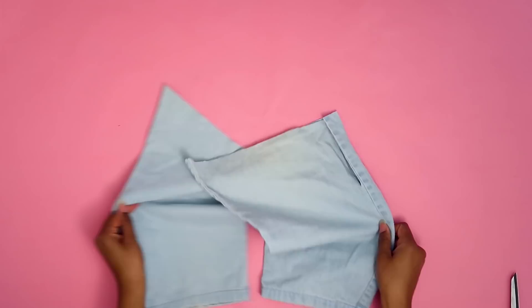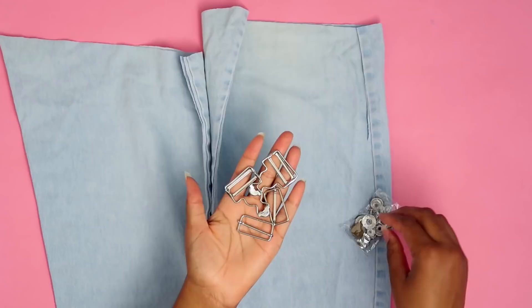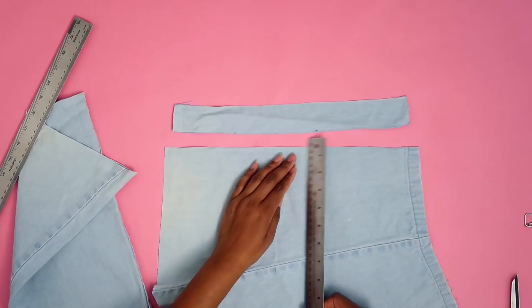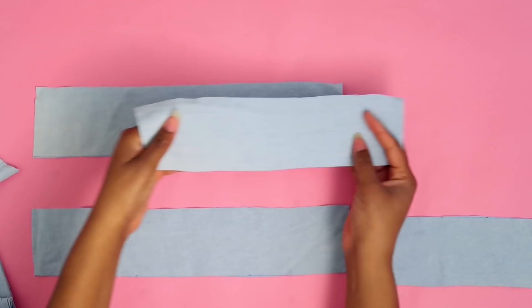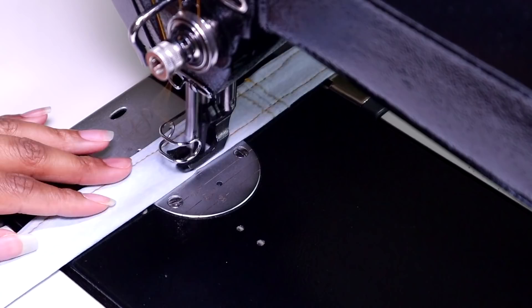Now we're going to cut some straps for the suspender or overall portion of this. I have the hardware — I ordered it on Amazon and the link will be in the description. I'm cutting strips of denim that will match the width of the overall pull once sewn together — it needs to be one and a quarter inches finished, so I just need 3-inch strips. Because I didn't have the full length, I'll connect them, sew them together, fold them over down the length, sew them down, iron them, top stitch them, and then install them onto the dress.